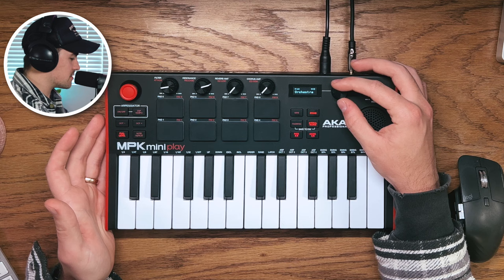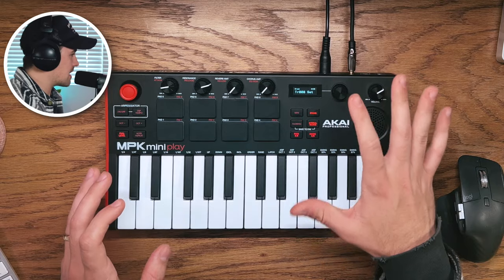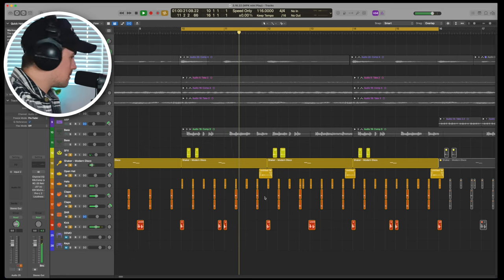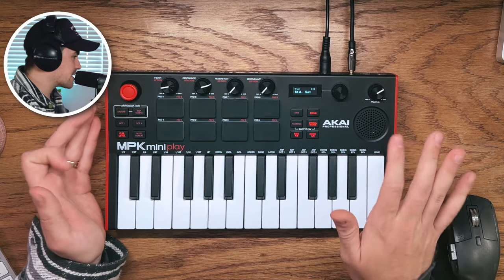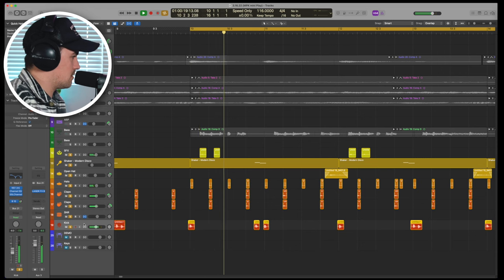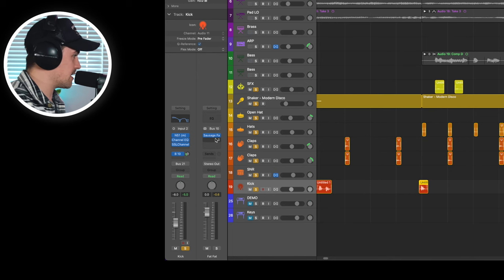I wanted to try to use a little bit of everything in this tune just to showcase the variety of presets you get with the MPK Mini Play. Starting with the drum kits — there are 10 kits. There are a couple I really like; I primarily used the TR 808 set. The kick sound I'm using is actually from the standard set. I did a little bit of EQ and some saturation and I think it sounds great. Claps and hats both came from the TR 808 set.